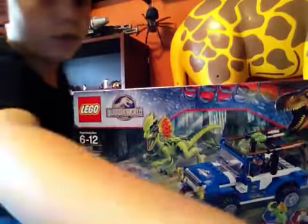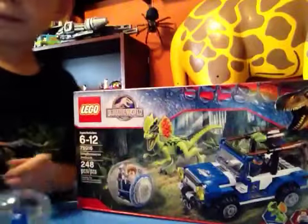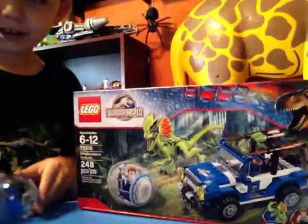Now I will show you the gyrosphere. It's clear. You can roll it — it's kind of hard.